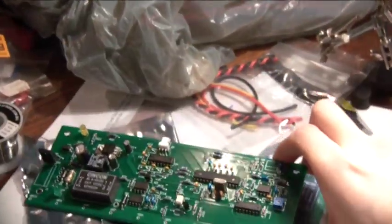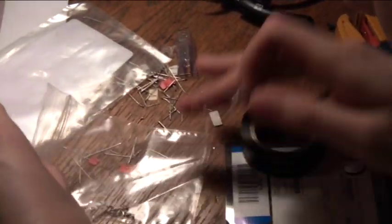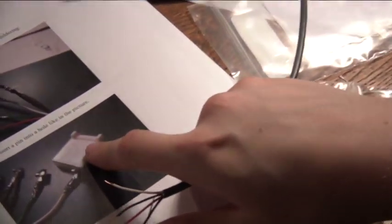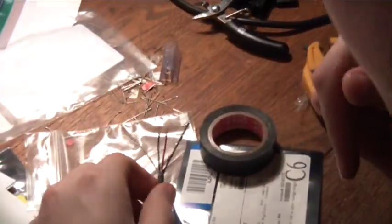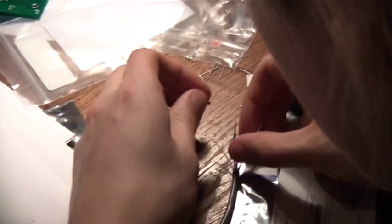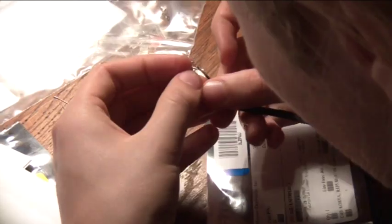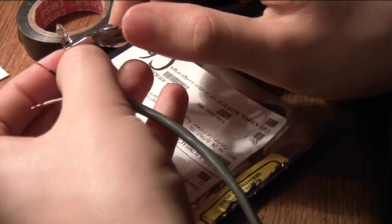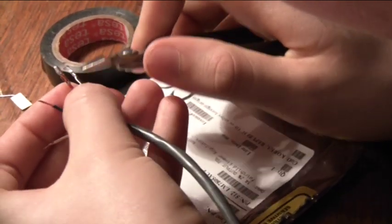Now I have finished the low voltage board. I am doing this little painstaking job of attaching these crimps to this wire so that it will go into this outlet here to be connected to the board. I have to make sure these crimps are very good.